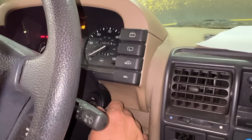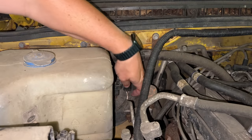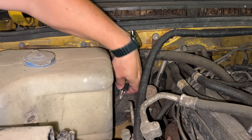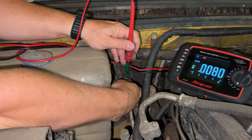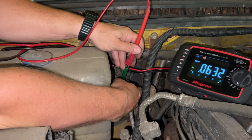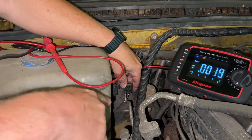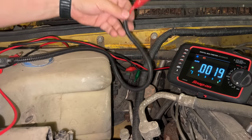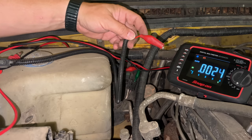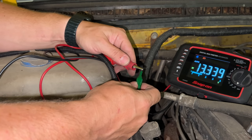I'll turn the key on. Still don't hear the fuel pump. I know the power from the inertia switch goes directly to the pump, so first I'm going to double check and see if there is any power making it here. If not, I'm going to supply power here and see if the pump runs. The key is turned on, so now I'll probe this and see if it has any power on it. Doesn't look like it does. The white and purple wire here should run directly to the pump, so I'll supply voltage to that now and see if it runs. I've connected a wire up there and I'll touch the other end to the positive terminal on the battery. Nothing.